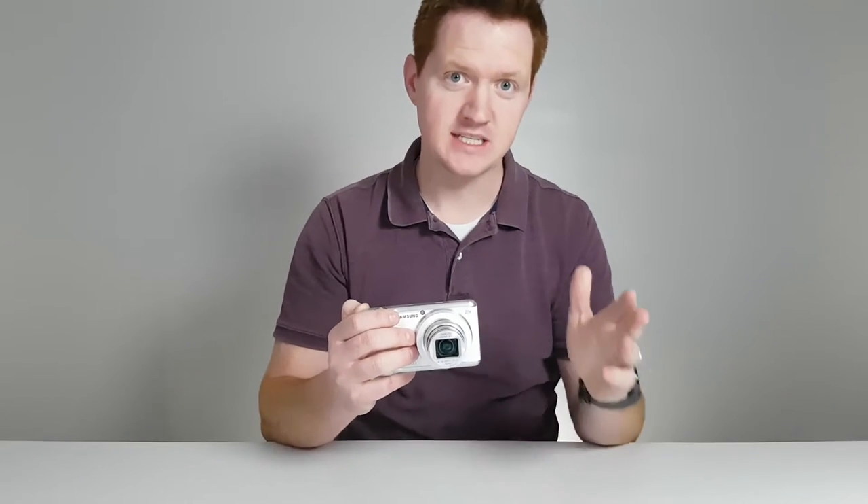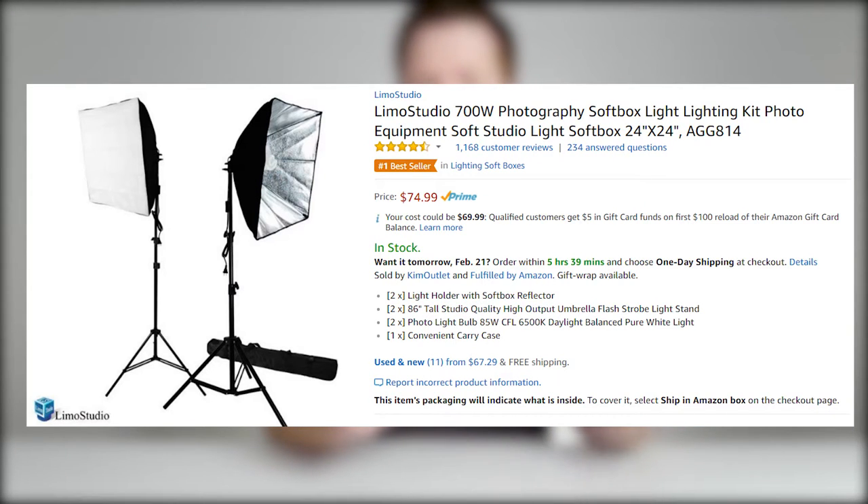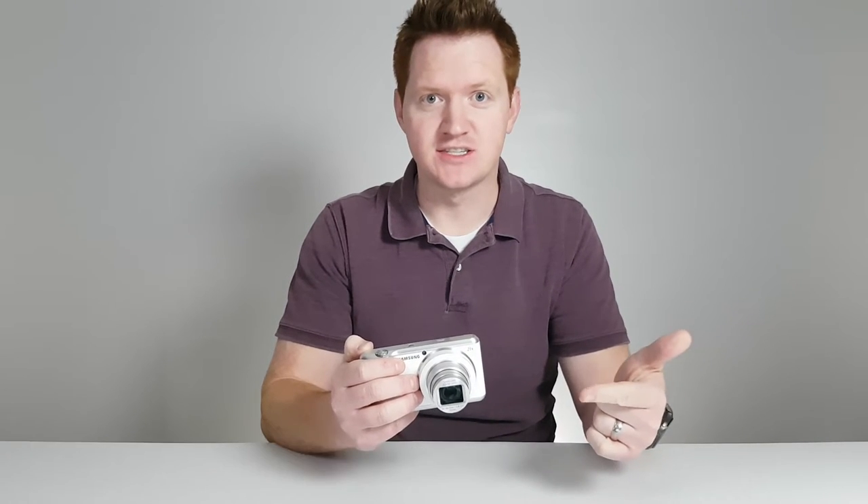The first thing we're going to do is unbox our new lights. They're the Limo Studio 700-Watt Photography Lights from Amazon. All the products I talked about today are going to be in the description below, so make sure you check those out if you really like what you see.